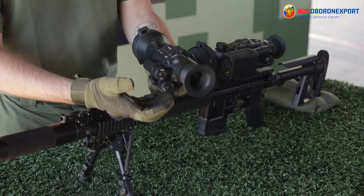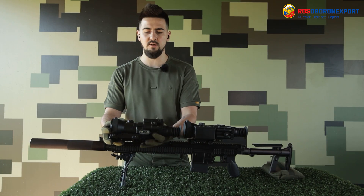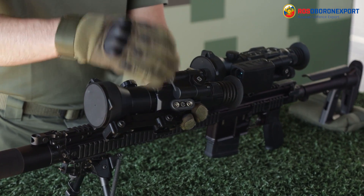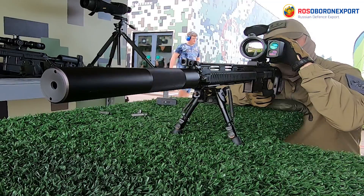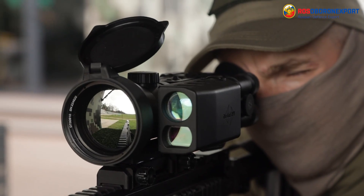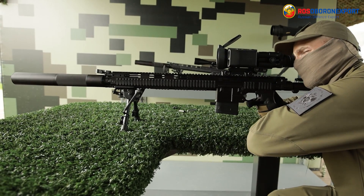Two CR123 batteries afford the operation of both optics for 4 hours, and an additional slot for 18645 type batteries affords operation for 10 hours in a row. So basically 14 hours total with both types of batteries will allow us to use the thermal scopes.